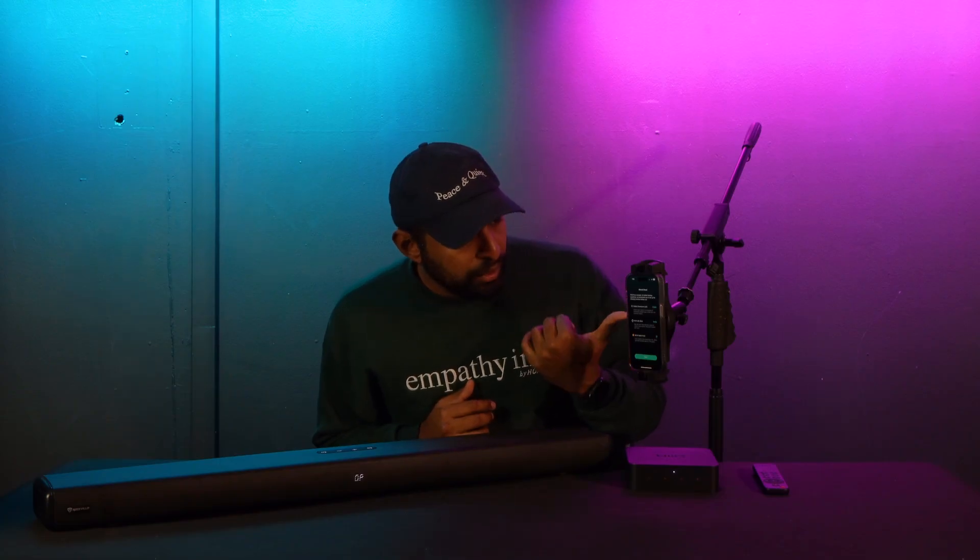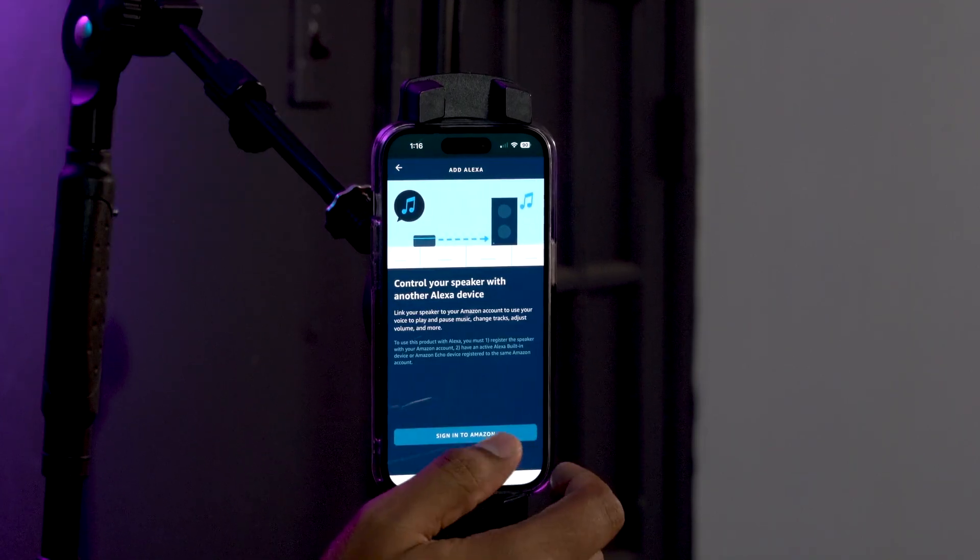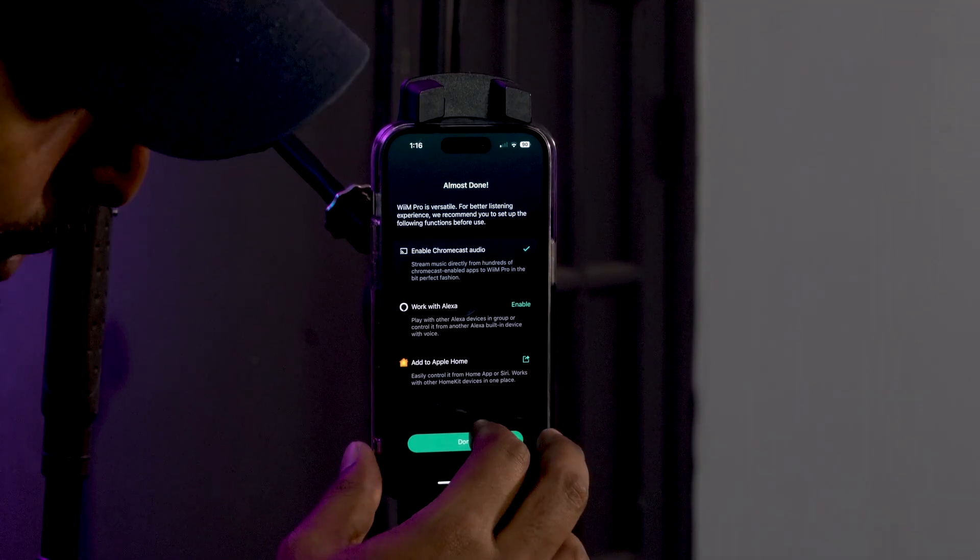Now we're on to the final setup step: giving the device permissions to work with other technology in your home. You can enable Chromecast to cast audio that way, enable Alexa by signing into your Amazon account, and enable it to work with your Apple Home app on your iPhone, iPad, or tablet. This integrates all the different ecosystems — so if you have a HomePod or an Echo, this is what you enable to use the Wim Pro Plus with those products.